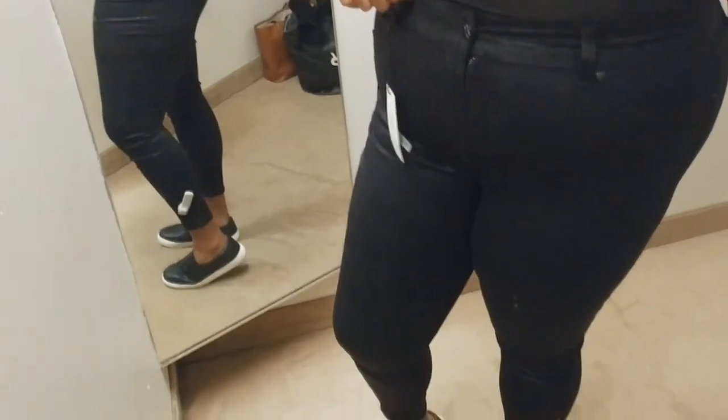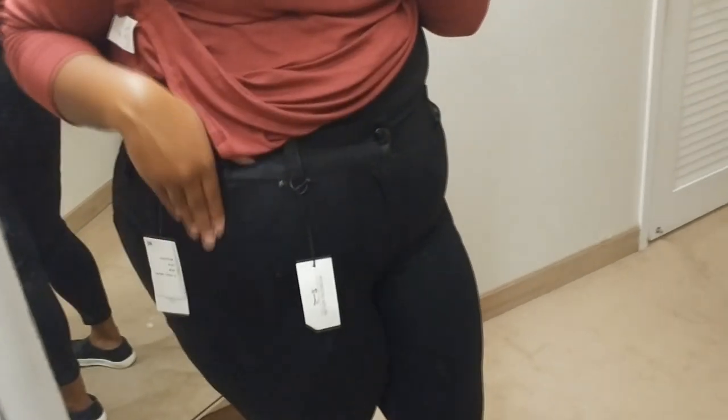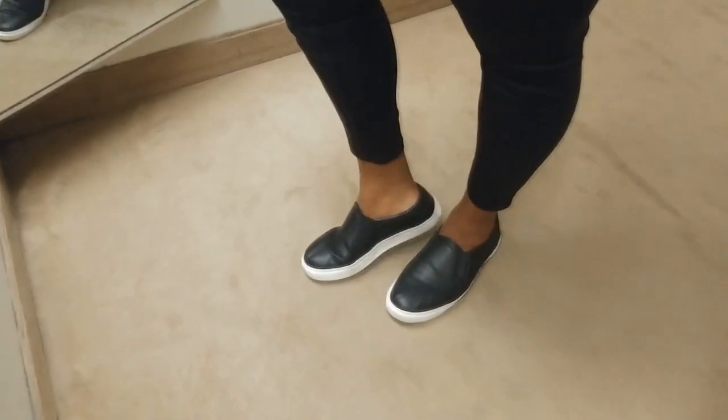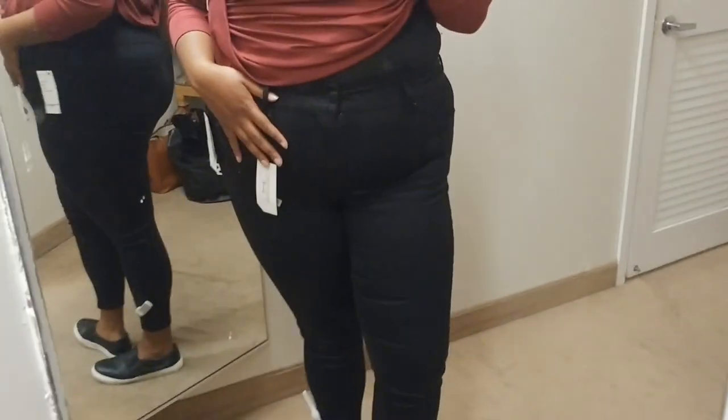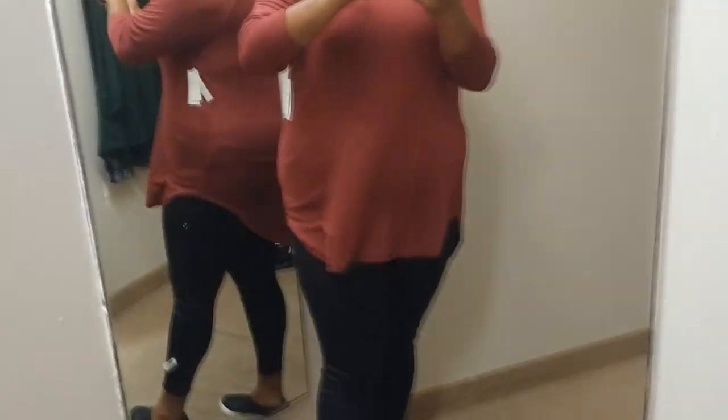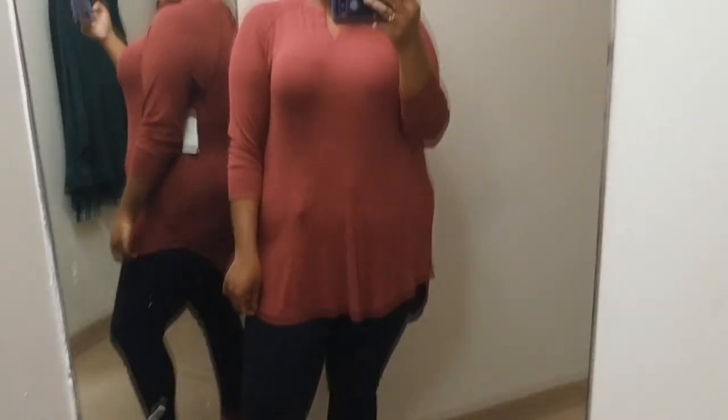I'm obsessed with all that is Melissa McCarthy denim — let me know if you guys want a full denim try-on video. These jeans are the same material as the pencil skirt I showed earlier with the faux pocket. I have on an 18W — I normally wear 18W in her jeans. I wish they were a little bit longer but I'll put on some boots. It's a pencil cut so it's very skinny and body-forming, but you can move in these and I don't feel constricted at all. The waistband is comfortable. Her jeans are the bomb — best jeans on the market right now.